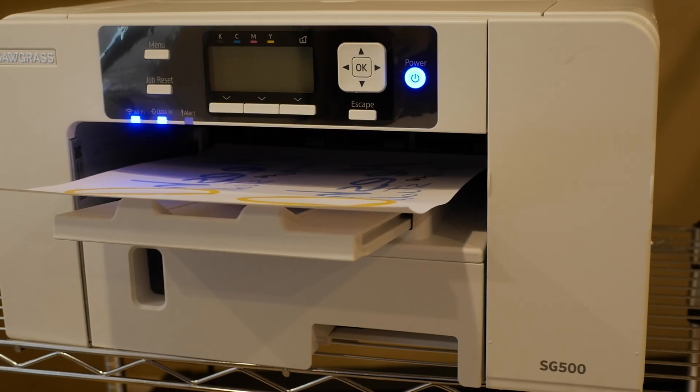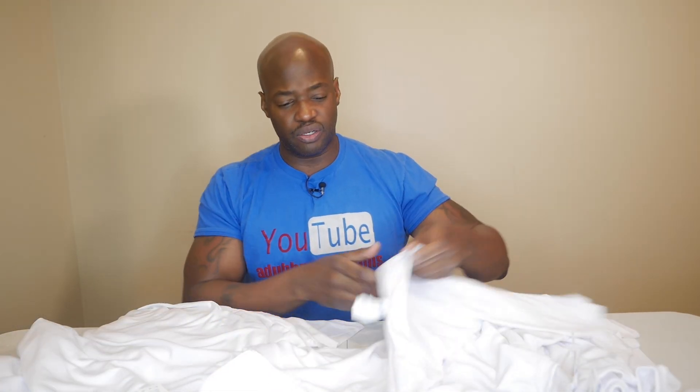Today we are going to be using our SG 500 and printing out some prints for a return customer. We've got to do 15 shirts. By the way, Heat Transfer Warehouse has some Sawgrass SG 1000s in stock, so if you're interested, use my Heat Transfer Warehouse link down in the description below. I'm a Heat Transfer Warehouse affiliate and anytime you use my link I get a small commission — that's how I maintain this channel.